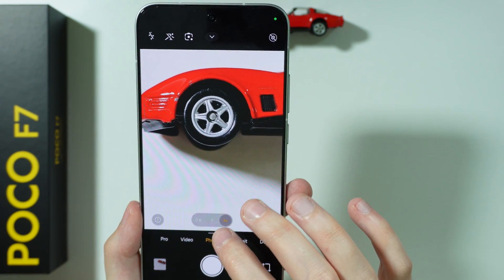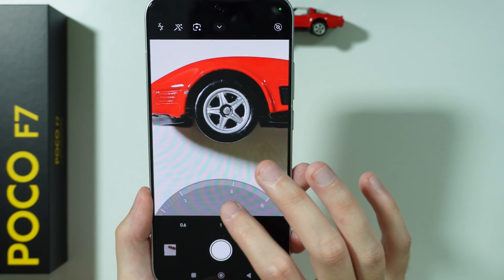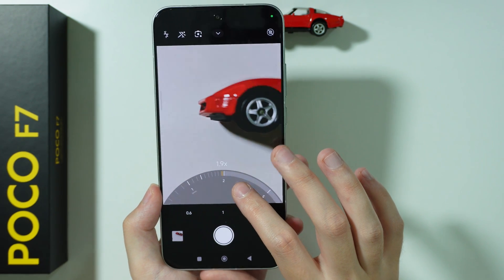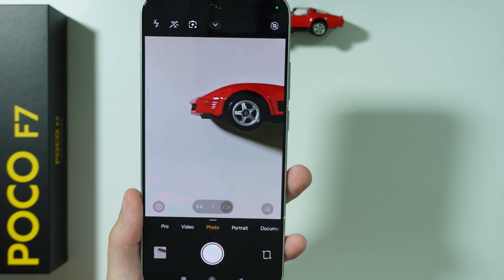So this is how we can take a macro photo — just by simply keeping the distance and by using a little bit of zoom. We can still adjust the zoom. The less zoom you use, the better, because if we use more zoom, we lose the quality of the photo.